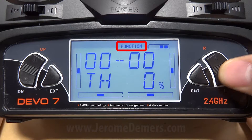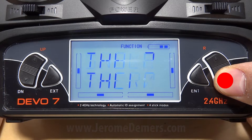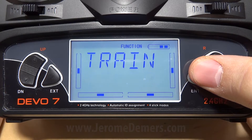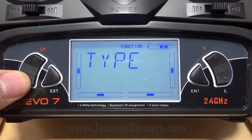Now we're going to scroll down to the bottom of the menu and press enter, so we can change between stopwatch and countdown. Now we're going to press down.